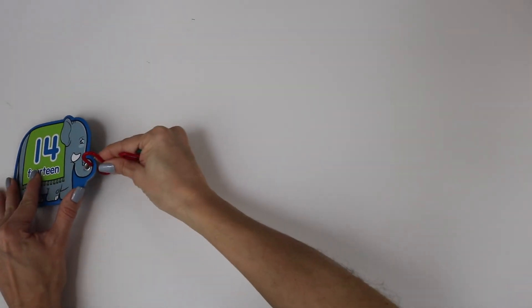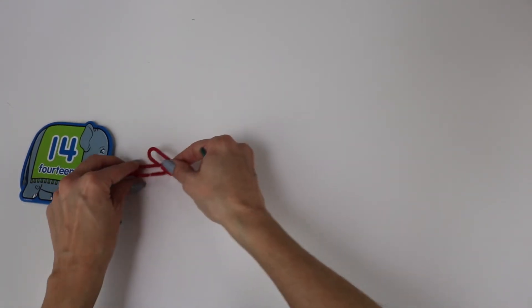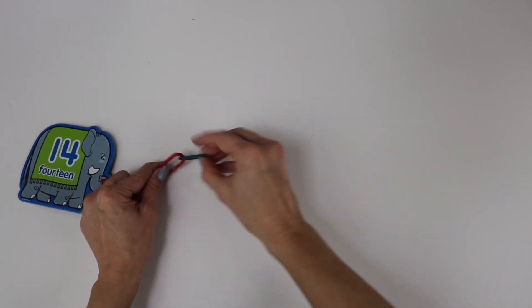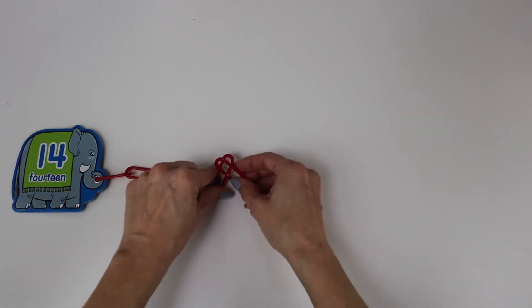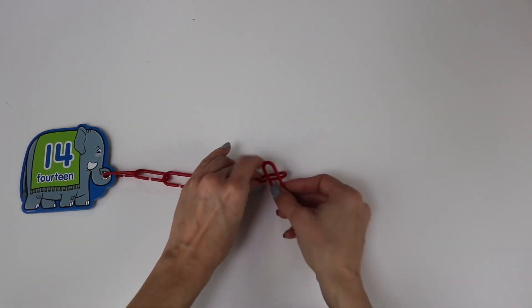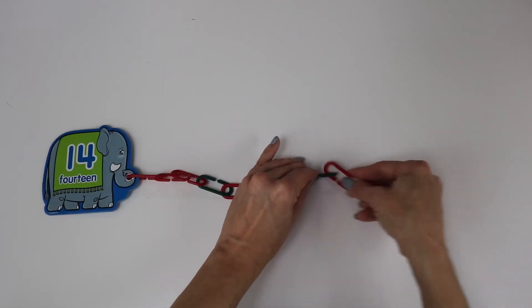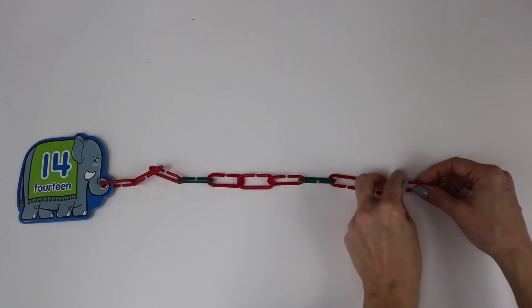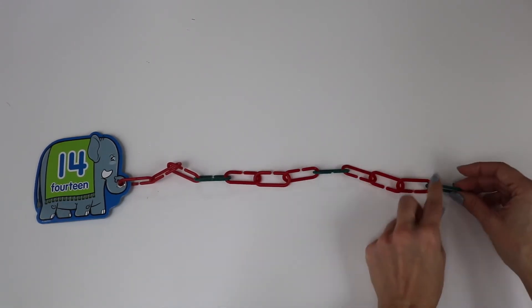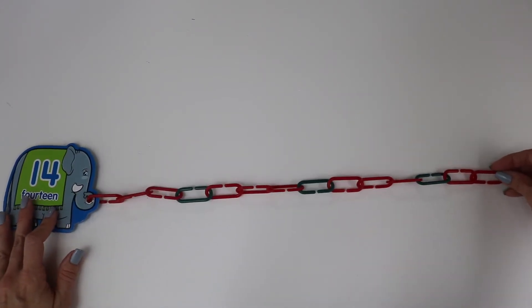Okay, our next number is the number fourteen. One, two, three, four, five, six, seven, eight, nine, ten, eleven, twelve, thirteen, fourteen. Fourteen links.